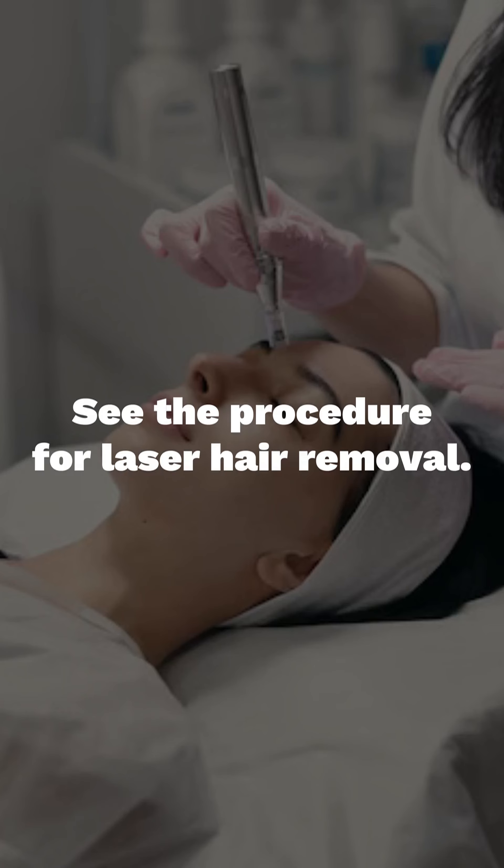Hi everyone, this is Dr. Surabhi Jail Tripathi, consultant dermatologist at Elvin's Clinic, Surat. Today, let's see the procedure of laser hair removal.